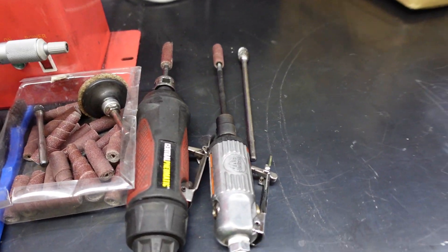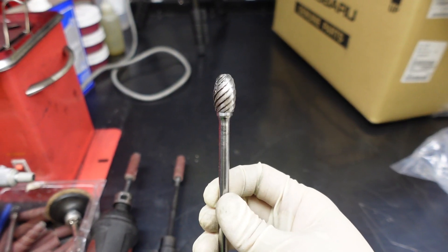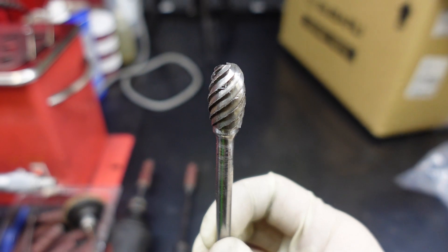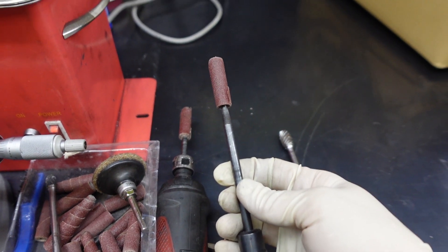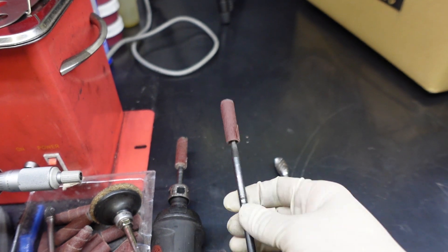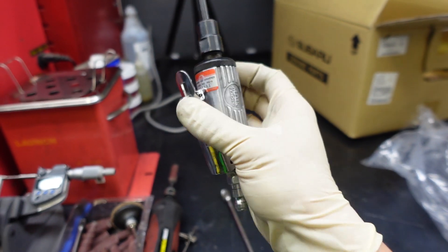The tools I'm gonna be using to do the pocket port: this carbide burr right here, which is made for cutting aluminum and works really well; these sanding rolls to smooth everything out afterwards; and this Mac die grinder. That's pretty much all you need. Let's get porting out these cylinder heads and then send them out to the machine shop.